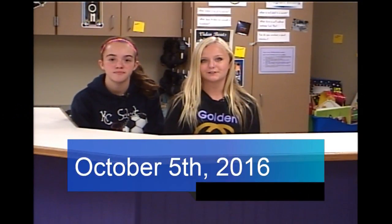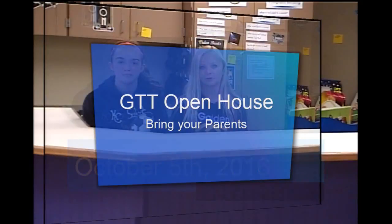It is October 5th, and it is an A day. GTC open house is tonight, so bring your parents to come see what you have been working on in class.